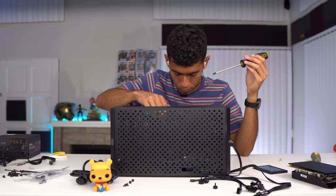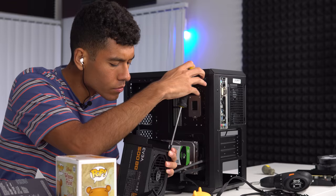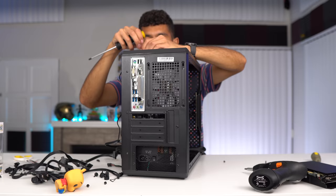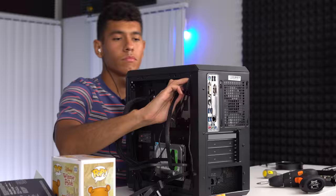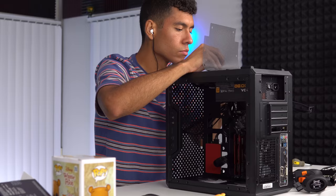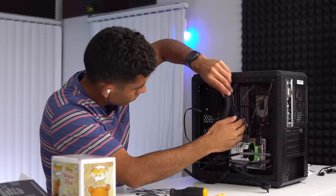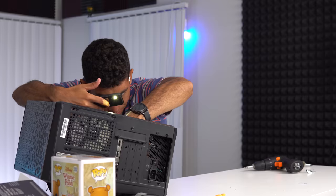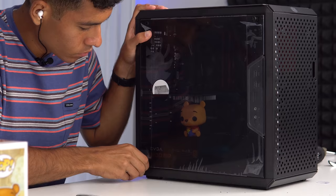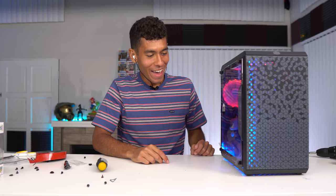We'll be right back after the build time-lapse. The build is done — it's plugged in. Don't forget to switch on the power supply. Here we go.